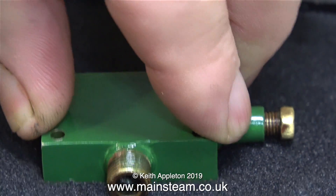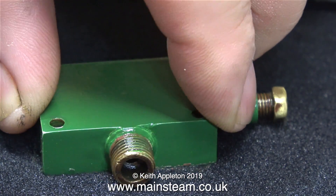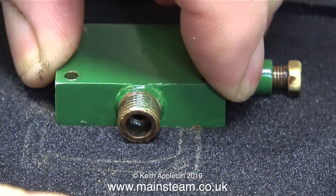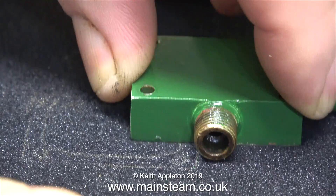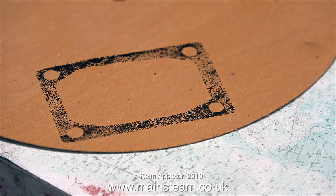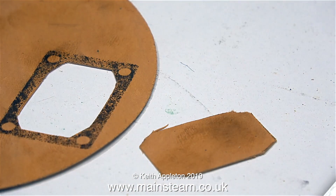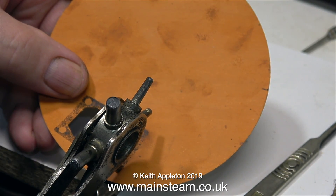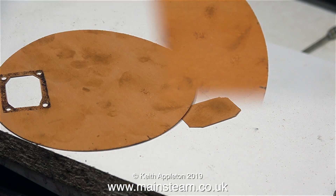In this clip I'm pressing the steam chest onto an ink pad. Where possible, this is the usual way that I make gaskets. By repeating the process I get a good coating of ink, which I then transfer to the gasket material. This gives a very clear impression of the shape that I need to cut out, and I start by cutting out the middle section, after which I punch the holes using a hole punch.